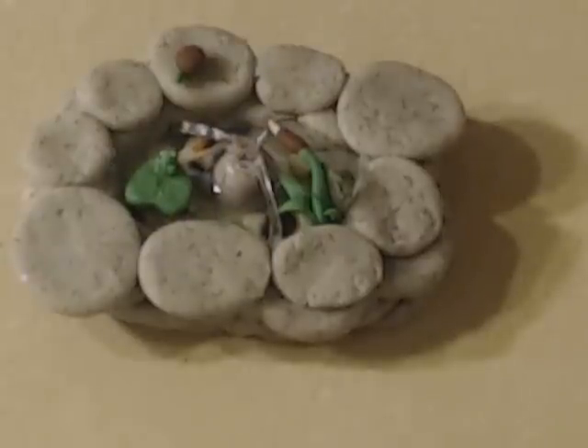Hey everyone, how are you doing? This is my entry for Lady Jarhead. This is my version of a koi pond — it's not very big and there's not a lot of special stuff to it, but it's pretty cool anyway.